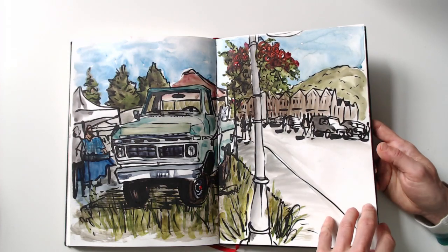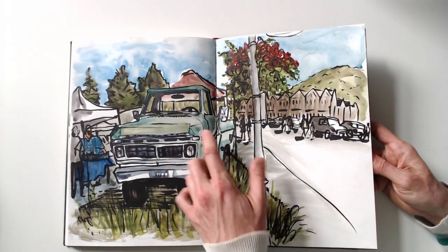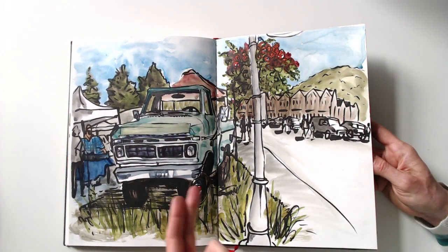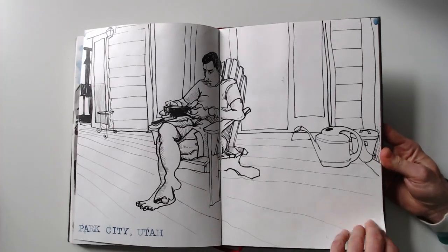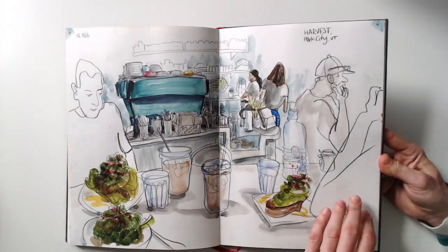When I left the farmer's market, I saw this truck which I loved — I loved the color and the shape of it. Again, I'm not really great at drawing cars, so I draw it anyway. Here's my husband sitting on the porch, and this is lunch again.